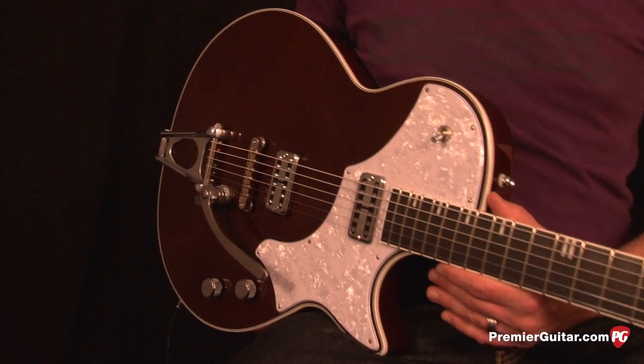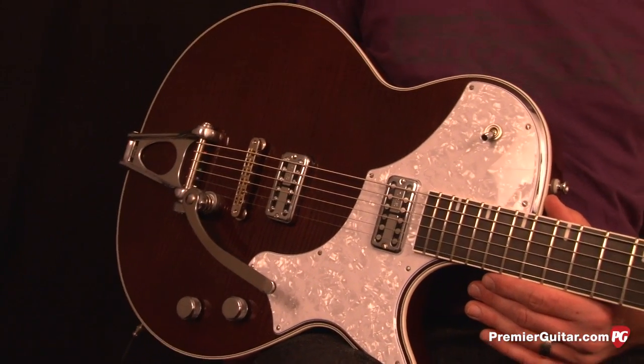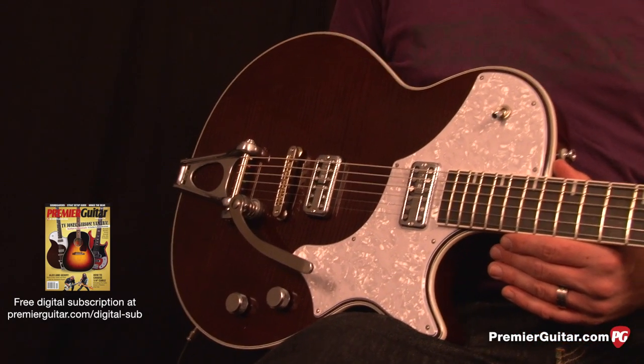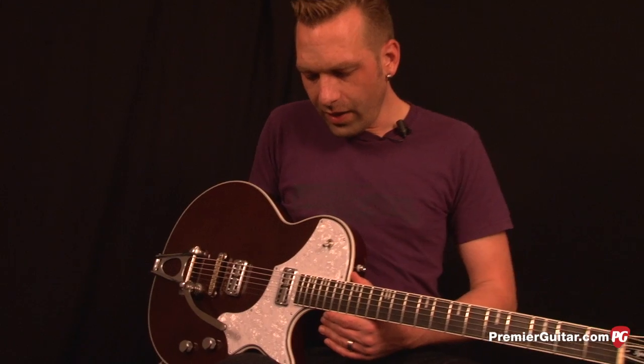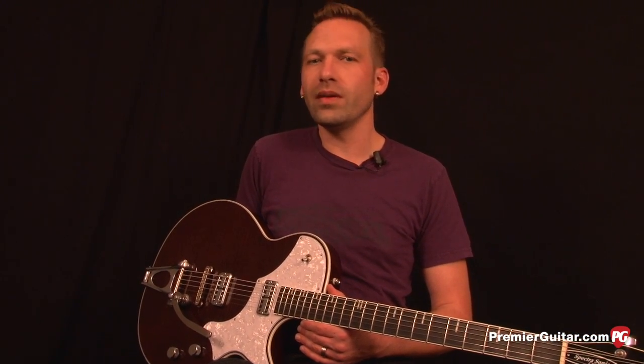This guitar was designed for Brian Setzer a little over a decade ago, back when he was doing more work with Brian Setzer Orchestra. It got the C melody part of its name from the fact that it was designed to be tuned C to C, and the key of C is an easier key for horn sections to match up with.